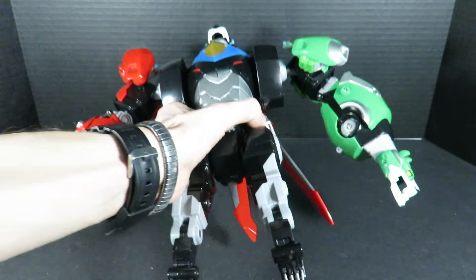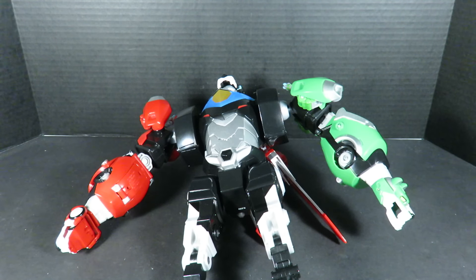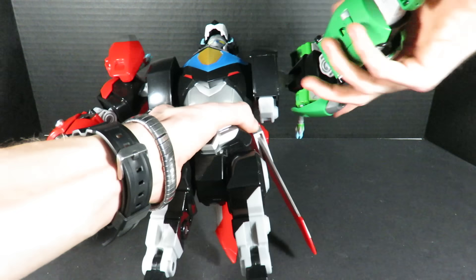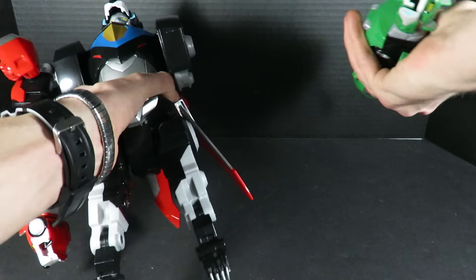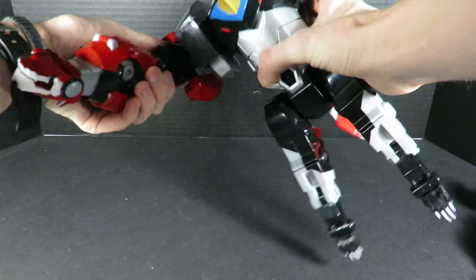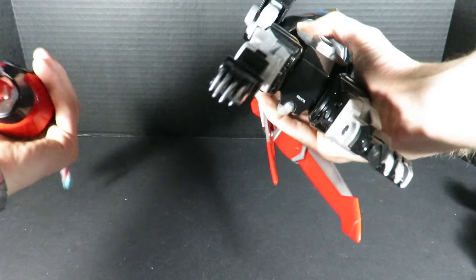Now let's say after pretend play that the robeast has been defeated and it's time for the lions to return to the castle — so they need to separate back into their five lions. Having said that, you lift up the arm like this and then you just pull in like so and then they just come off on their own. Same thing with the red lion. It's very easy.